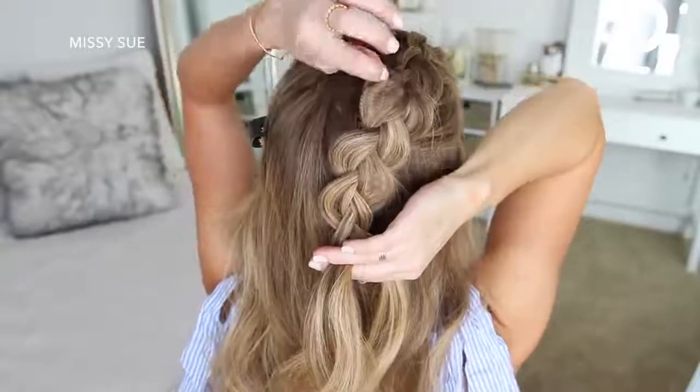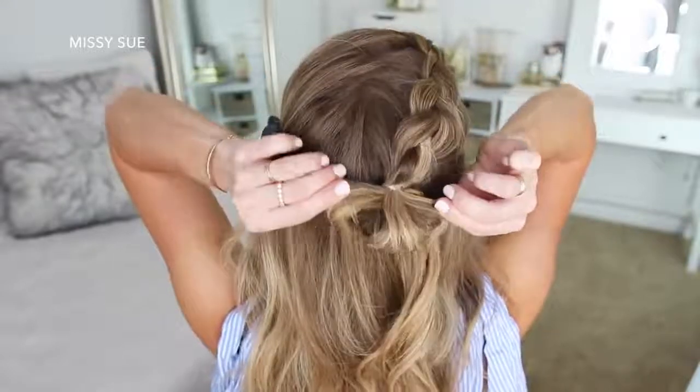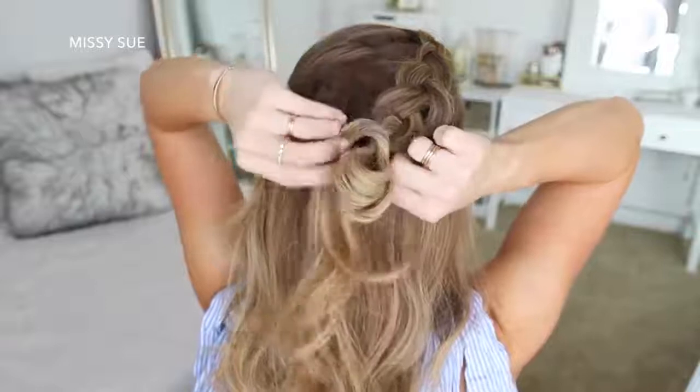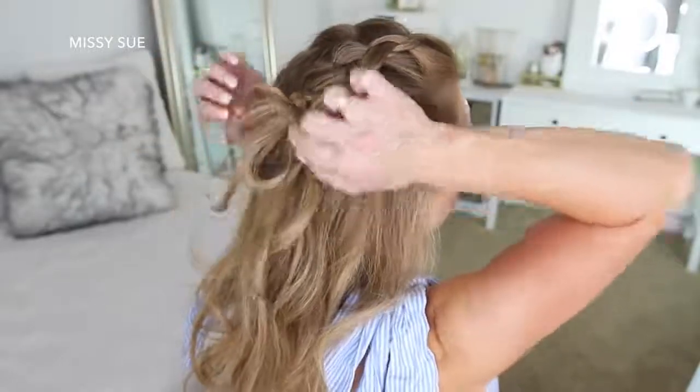Then I'm going to grab an elastic band and create the same bun from the previous hairstyle. So on the last wrap of the elastic, I'm only pulling the hair partway through to create a loop. Then I'm just going to wrap the rest of the hair around the elastic band, tucking the ends into the elastic underneath the bun to hold it in place.